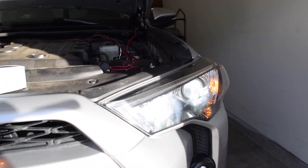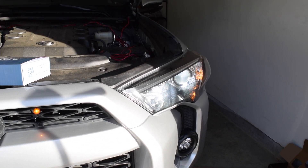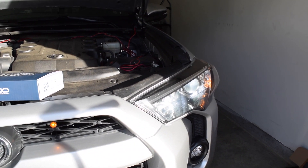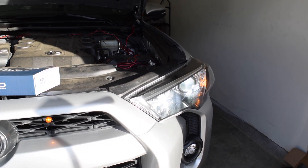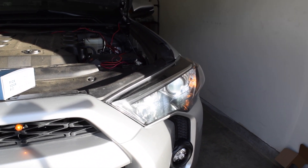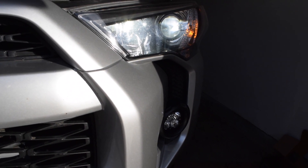I'm carrying the HID bulbs for the low beams just in case, but I have a feeling I'm going to keep these in the truck — and the wife's not going to get them for hers. I'll put the links in the description below for both products from Xenon Depot. Go ahead and pick these up for your 4Runner or whatever vehicle you have that these bulbs fit. Thanks for watching — if you like the video, hit subscribe, click that like button, and leave a comment or question below.